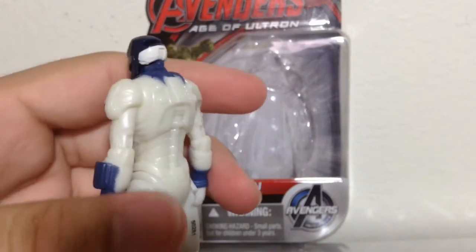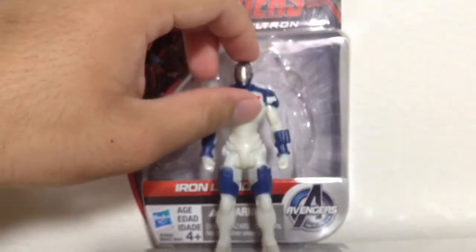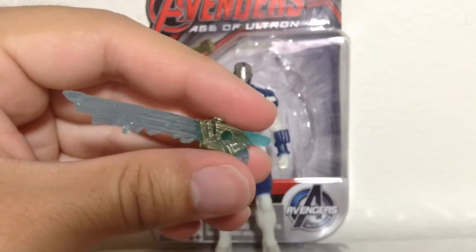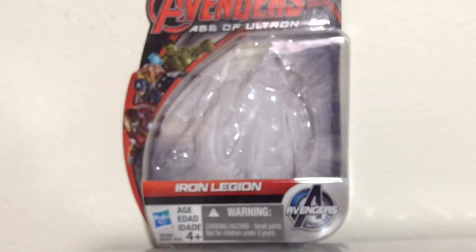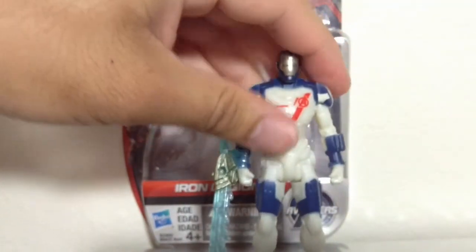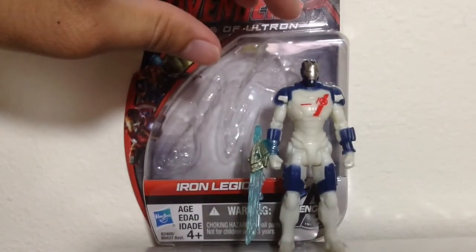He's certainly an army builder. The figure does include this accessory — I don't even know what to call it, to be honest, so forgive me for that. What you do is you attach it to his wrist. It's kind of strange; I don't recall seeing this in the film, but if he did use it, remind me — I would have remembered, though.